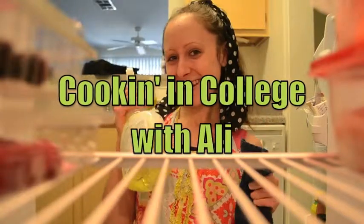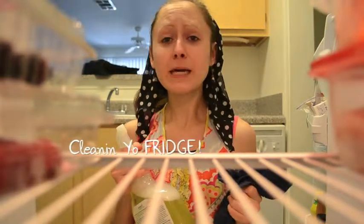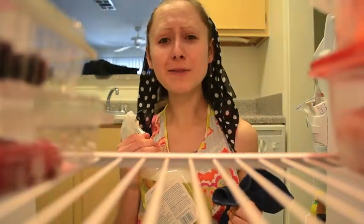We're cooking in college with Allie! Hey everybody, it's Allie P here. This episode we're not all about cooking — we're about keeping your fridge clean, keeping your microwave clean, and also keeping those dishes clean. It's all important for making delicious food. So let's go ahead and get started.